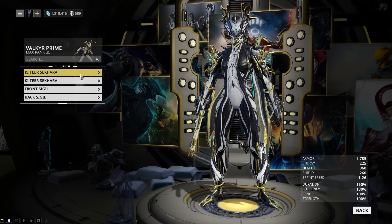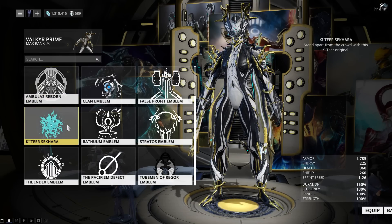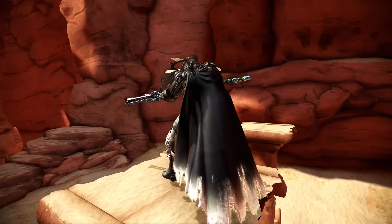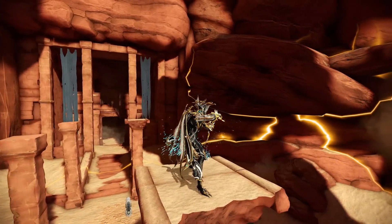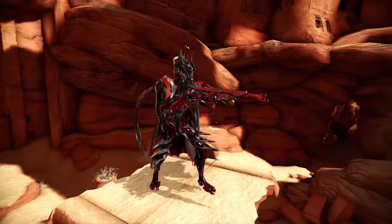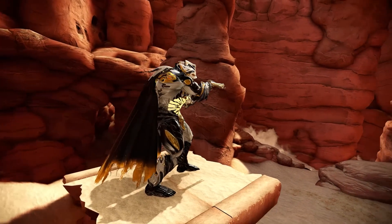For the regalia, I'm just using Ketir Shikara on both shoulder plates, which looks kind of nice — it adds a little bit of blue on each side. So there you go guys, a proper Fashion Frame video without me slurring my words and rambling on. I hope you enjoyed it, thank you very much for watching, and I will see you next time. Bye bye.